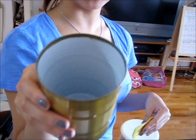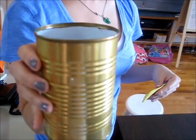Hi guys! So today we're going to be showing you how to make a baking soda volcano. We're going to show you step by step. First you have to get a regular tin can like this — just a regular tin can that we use.